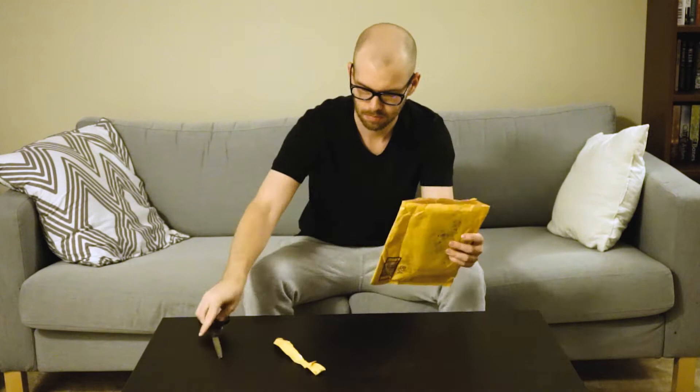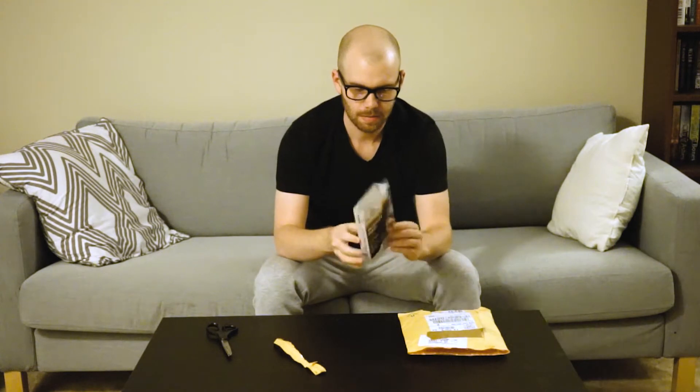This came from Amazon Prime and took about two days, which isn't bad at all. As a car guy, you know we don't like to wait for our parts to come in, so two days is really great. It's just one box, but we're going to open it up and go over what's inside.